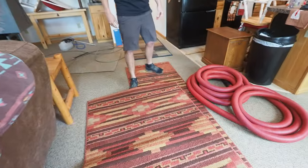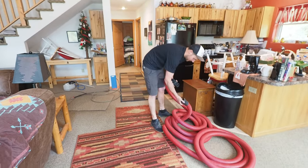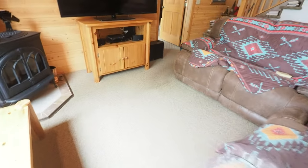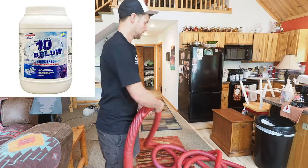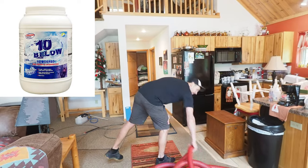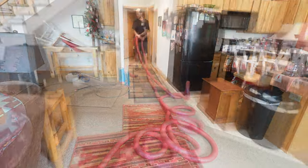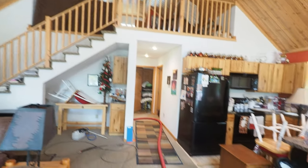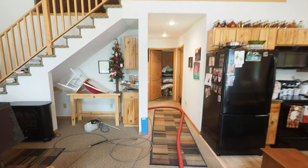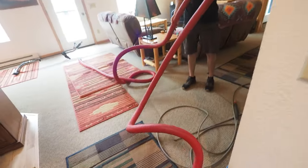Aaron's got these pre-sprayed. They're all ready. You can see the difference in soil level — there are some soils hiding really well in there. Flavor of the day is 10 Below, nothing added for odor — doesn't need it, straight up. It can take some odor out without the use of any perfumes. I think we're going to be hanging those rugs along that edge up there and maybe a couple out in the other area — we're winging it.